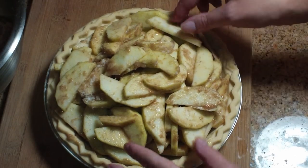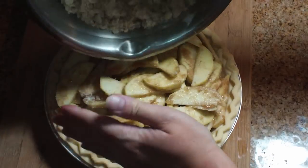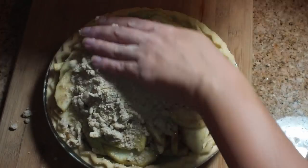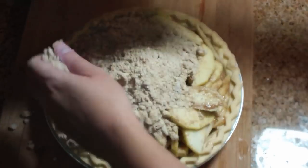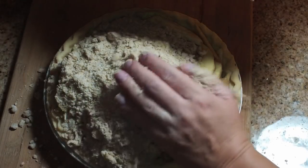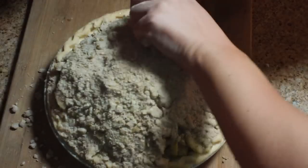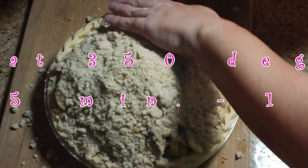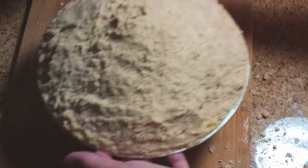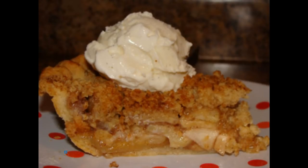Now we're going to put that beautiful crumb topping right on top. I'm being careful since I do have a nice mound of apples, but they are going to cook down — nobody worry about my apple pie, it's going to be gorgeous. I'm just gently placing the crumb topping using my hand, going slowly instead of just dumping it all on top. Once it's all settled on there, I'm going to bake it at 350 degrees Fahrenheit for about 45 minutes to an hour. There it is ready to go in the oven, out of the oven, and ready to eat.